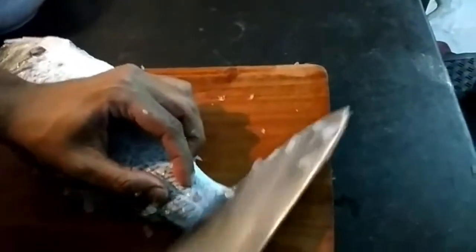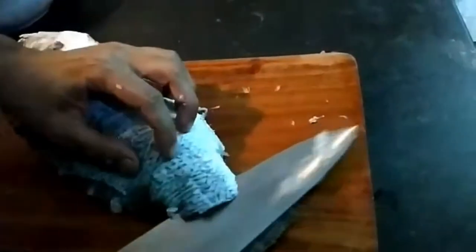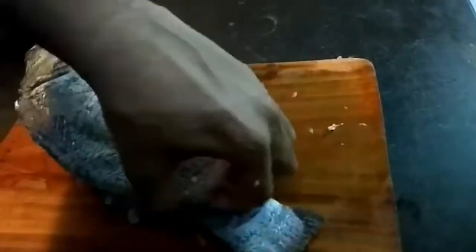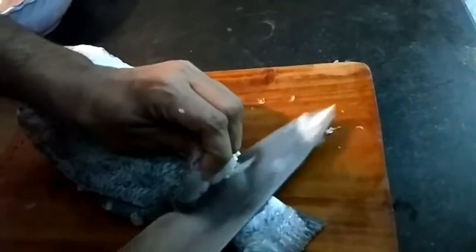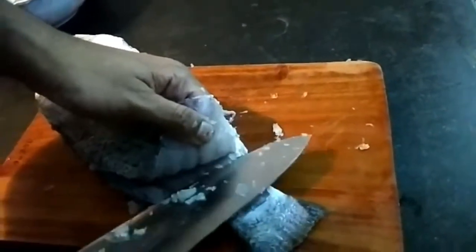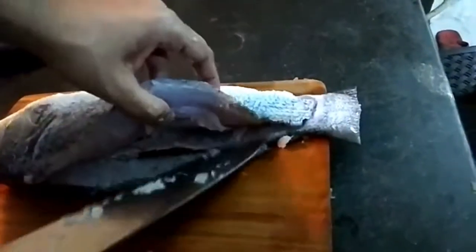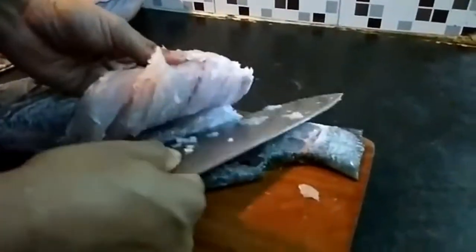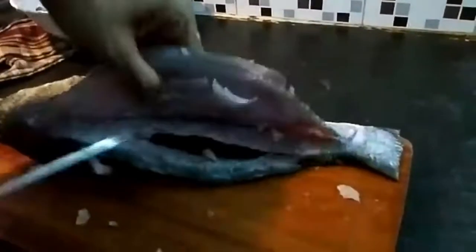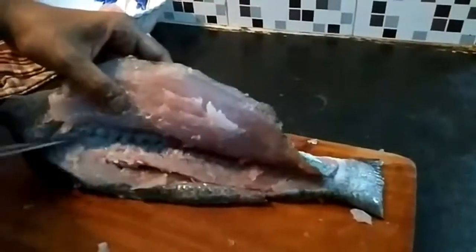Again we will cut this part. Stretch your knife — let the knife do the work. We will stretch it until we clear the bones. See, the fish fillet is coming off. Again take your knife, feel the bones inside — it's coming out.